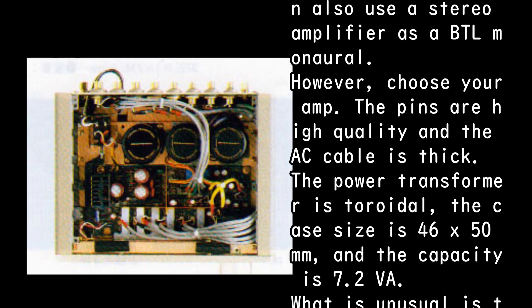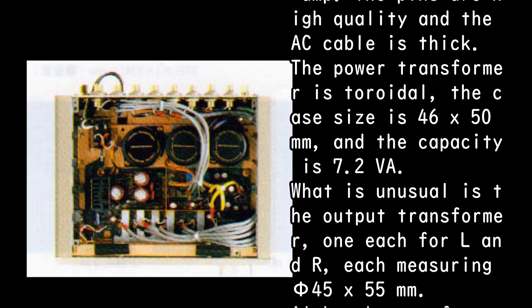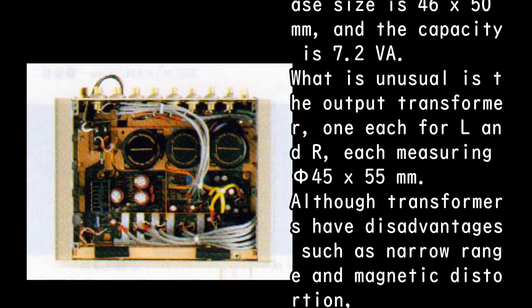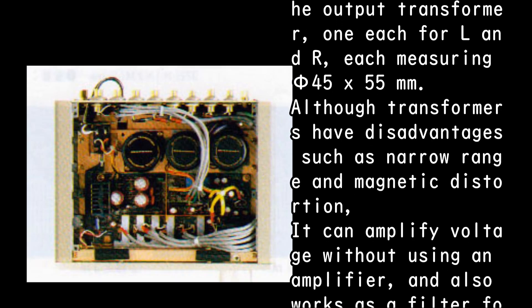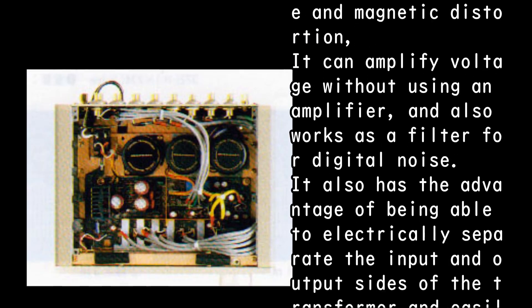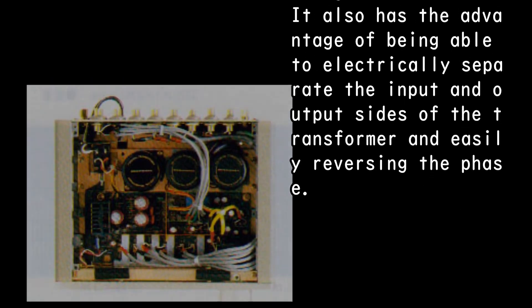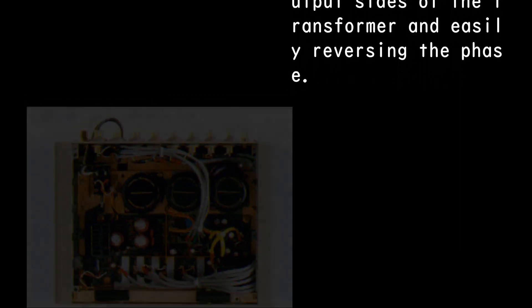The pins are high quality and the AC cable is thick. The power transformer is toroidal with a case size of 46 x 50 mm and capacity of 7.2 VA. What is unusual is the output transformer — one each for L and R, each measuring 54 x 55 mm. Although transformers have disadvantages such as narrow range and magnetic distortion, they can amplify voltage without an active amplifier, act as a filter for digital noise, electrically separate the input and output sides, and easily reverse the phase.